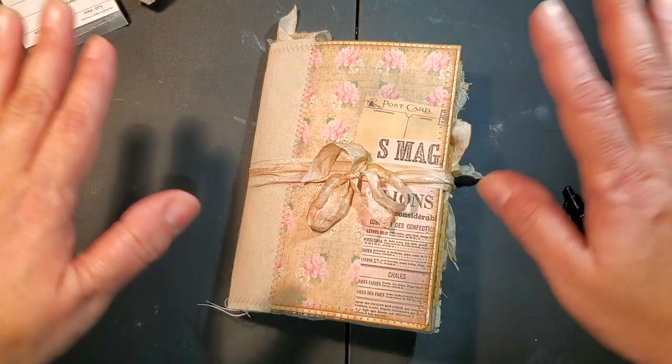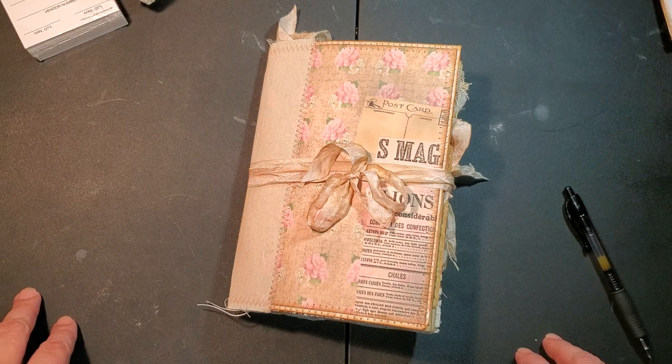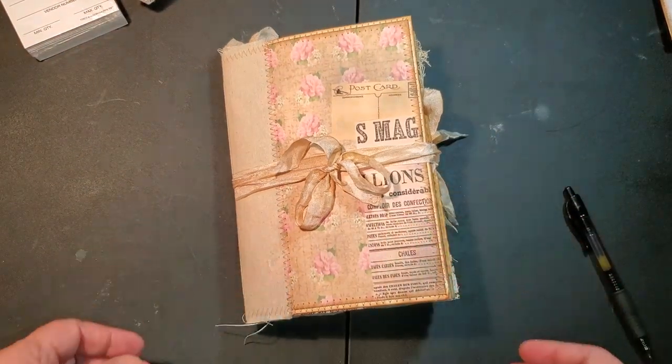Don't mind my table, guys. I forgot to go get a pretty tablecloth or something. This is one of my working tables, so as you can see it's not that pretty - little stains everywhere, but it's not too bad. Anyways, let's go back to the book.